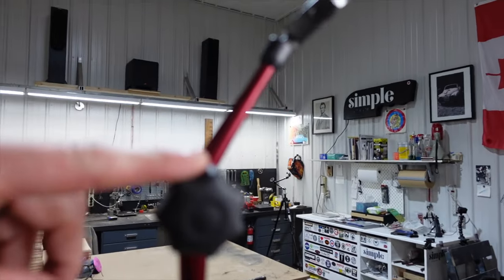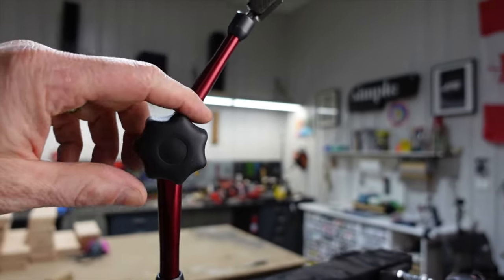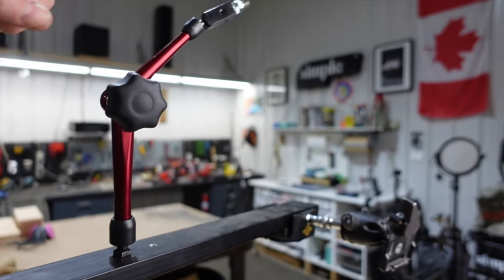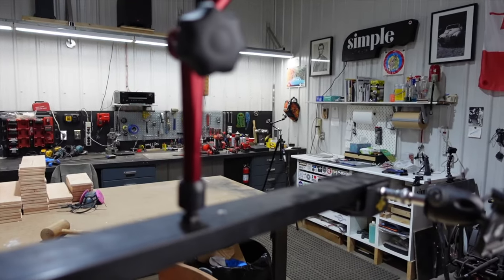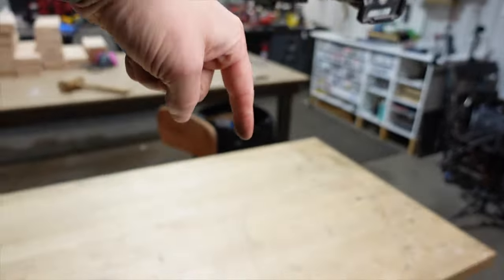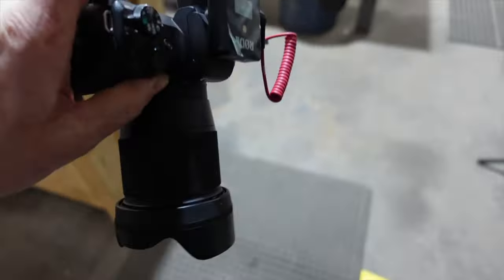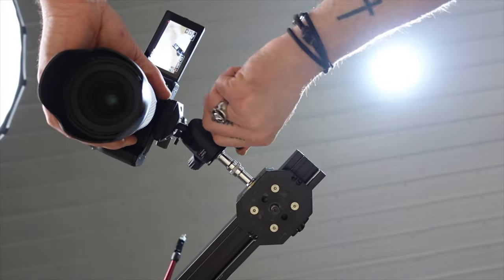On top I added this little thing — it was a dial indicator holder, you can get these cheap on Amazon. I took it apart and re-threaded these — they were a metric thread but I was able to re-thread them so they work with my different mounts. That way if I wanted to I can actually put a shotgun mic facing me while the camera is facing down. One of the really handy features is that I can take whatever camera I'm actually filming with and simply put it up in here and lock it down.